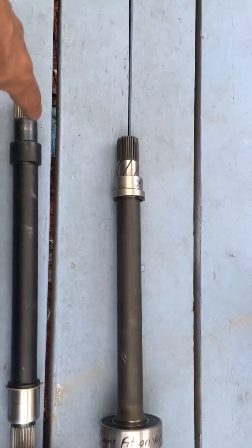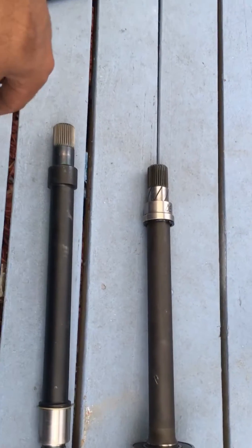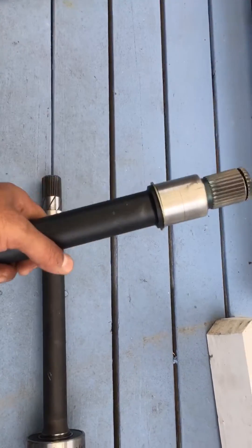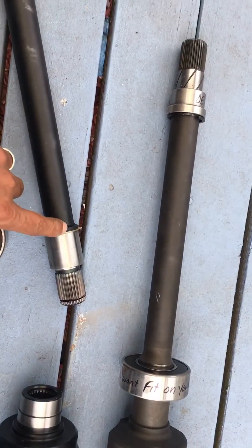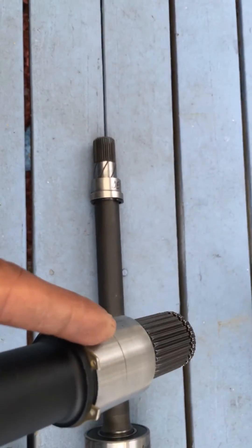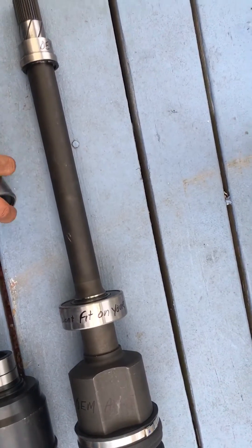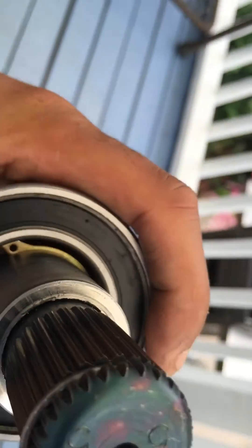The thing looks like it'll fit lengthwise, and the splines match up to the OEM on both sides — that's the hub side, and this goes into the diff. My problem is with what they sent me: this intermediate bar. The bearing won't fit on it. The bearing is supposed to go right here — they even have a c-clip right there for it — but this OEM bearing doesn't fit.